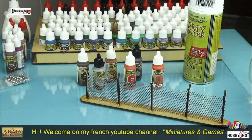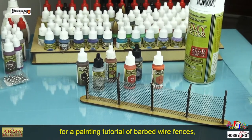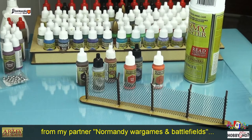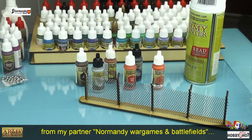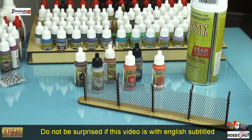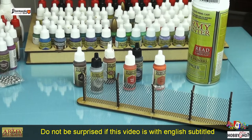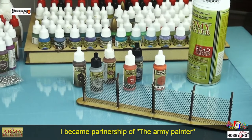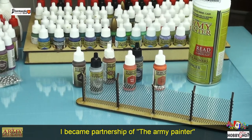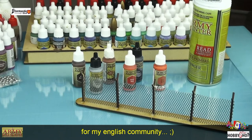Bienvenue à tous sur ma chaîne YouTube de figurines et jeux, pour un tutoriel de peinture de mon partenaire Normandy Wargame and Battlefield. Pour les titres en anglais, ça vient de mon partenaire avec l'Army Painter. Pour la communauté anglophone, je vous propose qu'on passe directement au tuto.